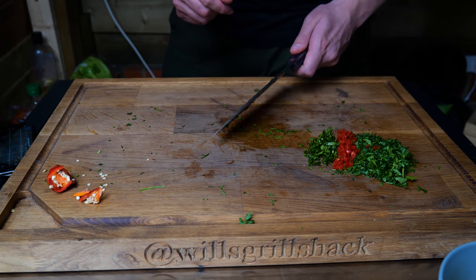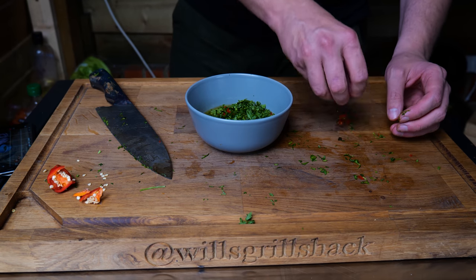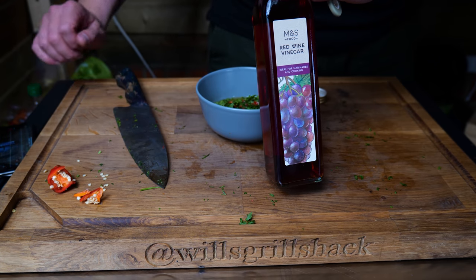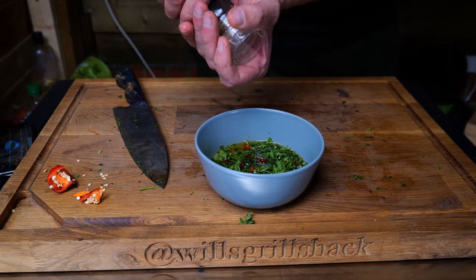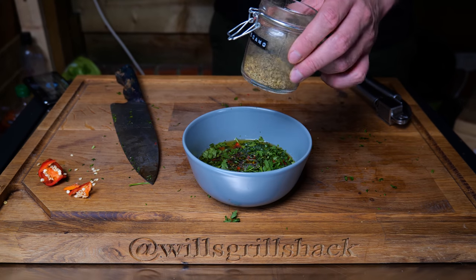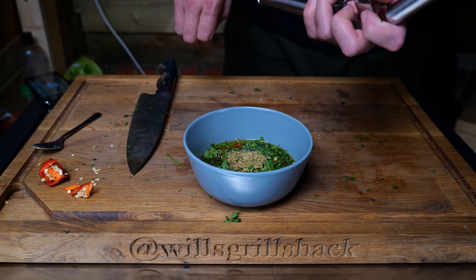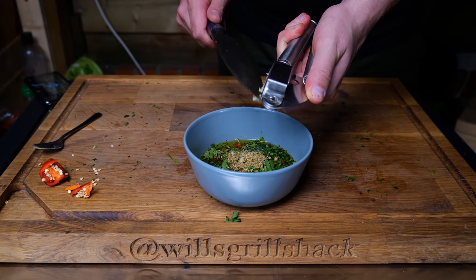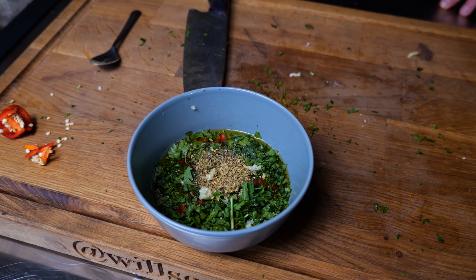We've got our bowl back with all our ingredients, so we're just going to pop those all straight into the bowl. Make sure you get all those chilies — I do like a little bit of heat; if you like a lot of heat you can use two, but I sometimes find it's a little bit overpowering. Now we've got our red wine vinegar — I'm going in with two tablespoons of that. Then crack a little bit of pepper in there, a pinch of salt, one teaspoon of oregano, and two garlic cloves popped into the mincer — squeeze those in there. You could chop it but I find you sometimes just don't chop it small enough.